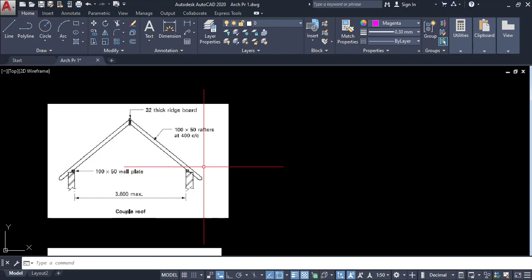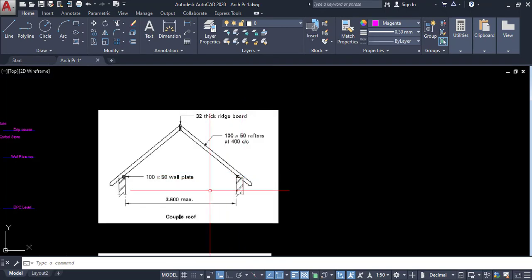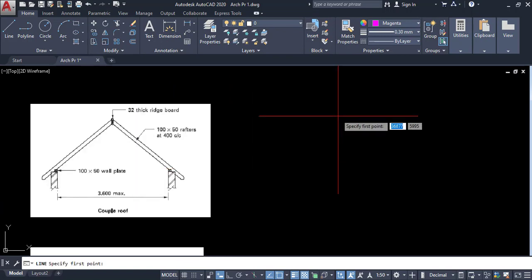Here I am going to explain the coupled roof. The maximum span is 3.6 meters. Here we have a sample drawing and I am going to explain how to complete this drawing in AutoCAD 2020. Draw two vertical lines with a space of 3600 millimeters in between.